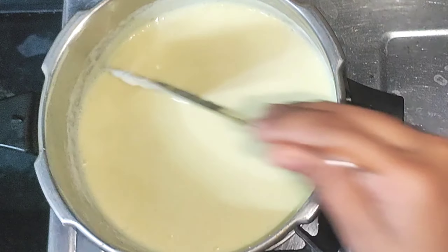Put the bowl in 2 tablespoons. You need to add custard powder.